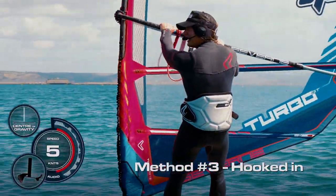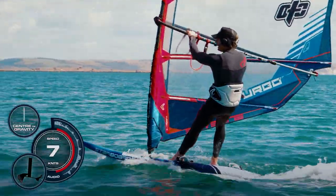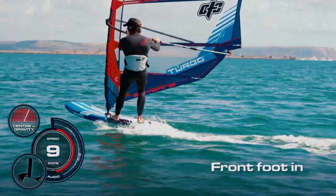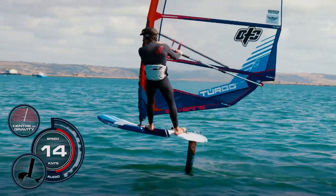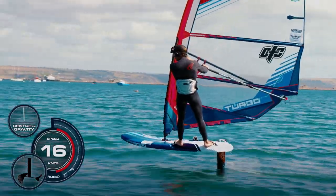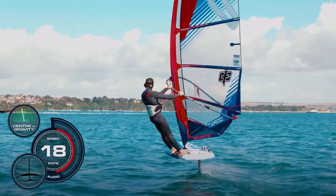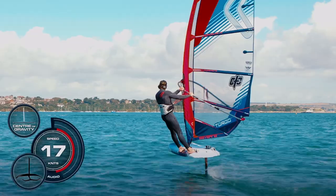In a little bit more breeze I can get myself hooked in a bit earlier. I'm looking for a gust and I'm looking for the board to accelerate. I can hook in and then work my foot into the front strap, back foot into the back strap, and extend the legs to let the board come up. Once I'm up I'm looking upwind, keeping the legs locked just to keep my weight on top of the board. That first time in the harness - try and push your bum out a little bit just to keep the tension in the harness lines.